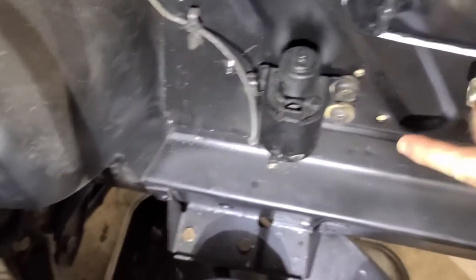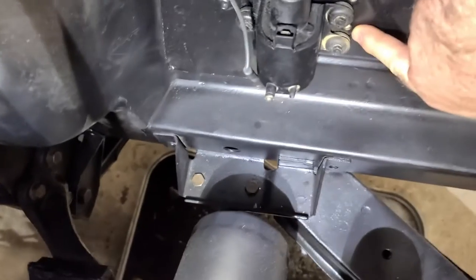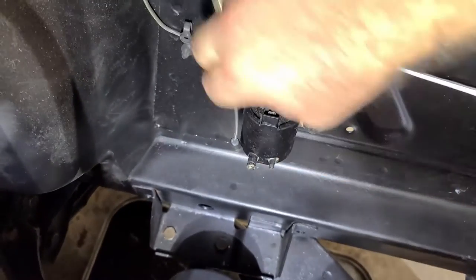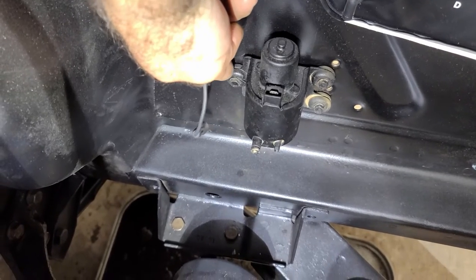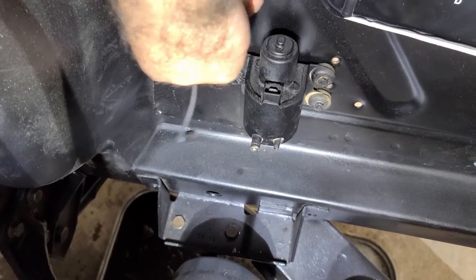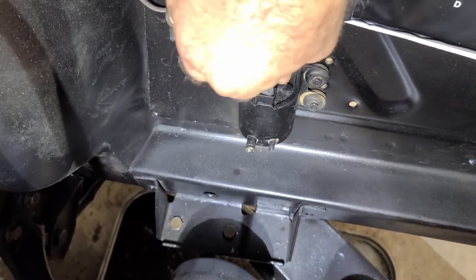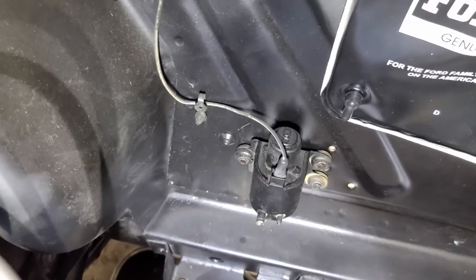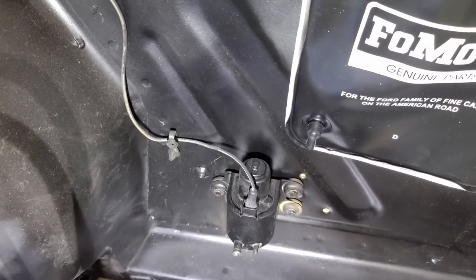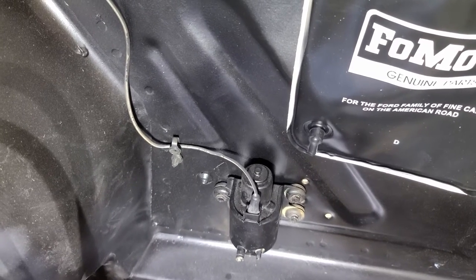Bag is in and I've moved this over and down slightly. You can see there are the original holes. It grounds using this bolt, so it's critical that it has a solid connection. And there is the positive from the switch. So hopefully that'll work out. I could have run a nut and bolt through it — that might've been the better way, but I think this will work for now.